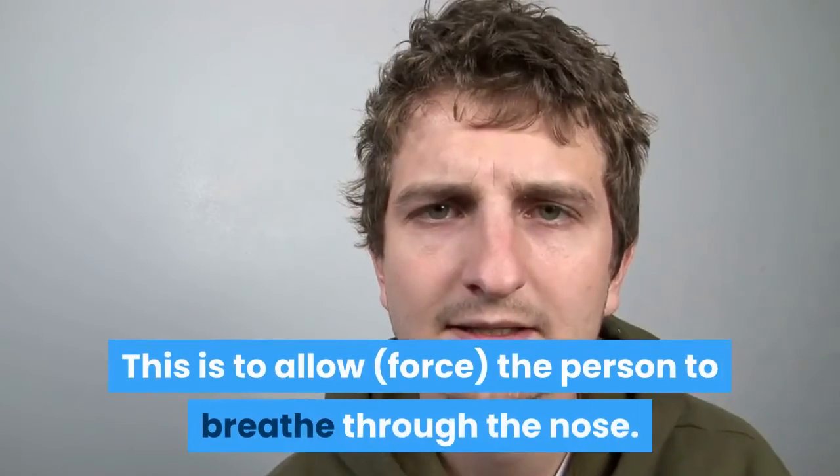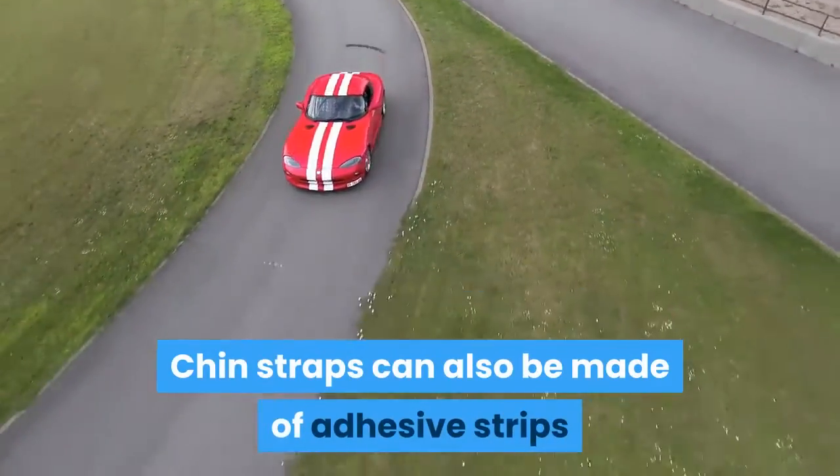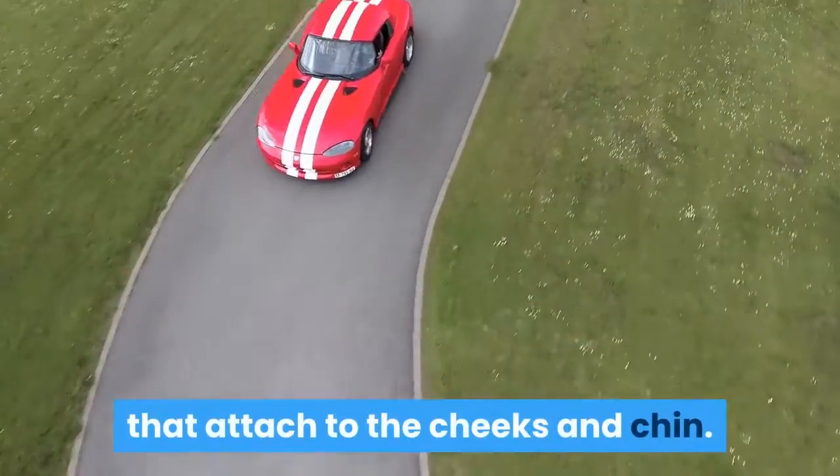To stop snoring using a chin strap involves a device that is often made of fabric and is stretchable and helpful in keeping the mouth shut while sleeping. This is to allow, or force, the person to breathe through the nose. Chin straps can also be made of adhesive strips that attach to the cheeks and chin.